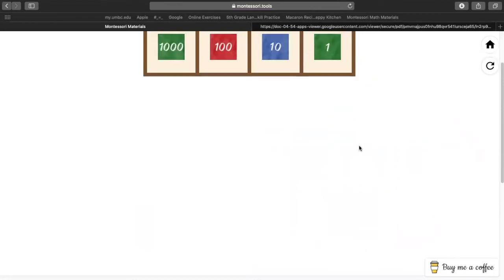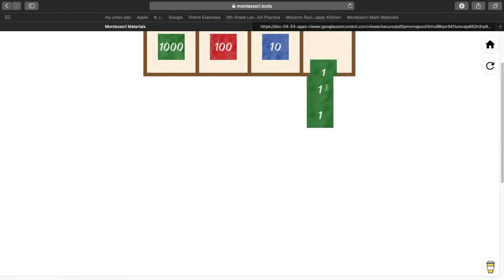We're going to go back here. All right, so let's see. Lucas, in our first number, how many 1s do we have? In our first number, how many 1s do we have? Seven. Let's count seven 1s — one, two, three, four, five, six, seven.